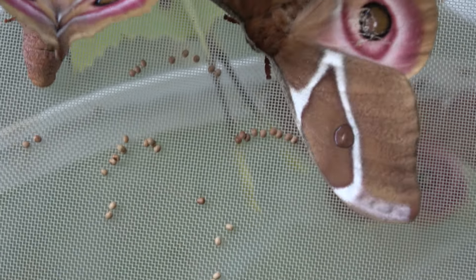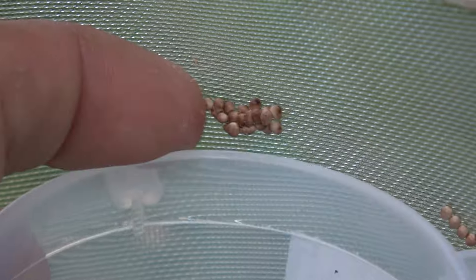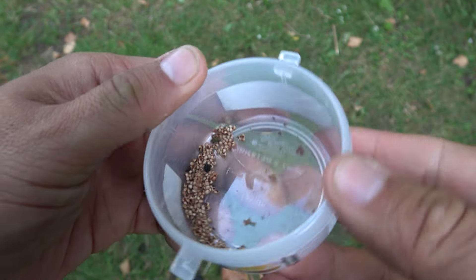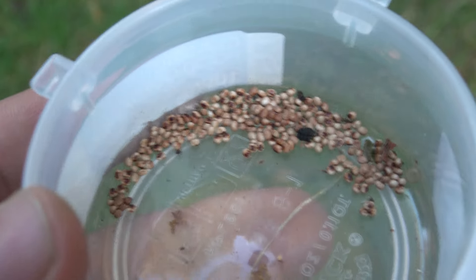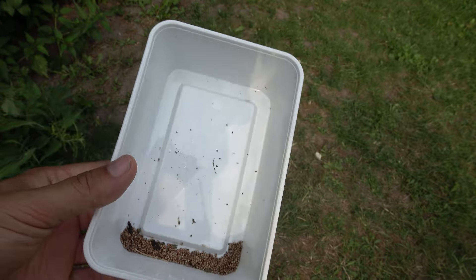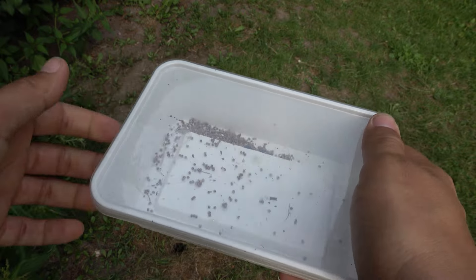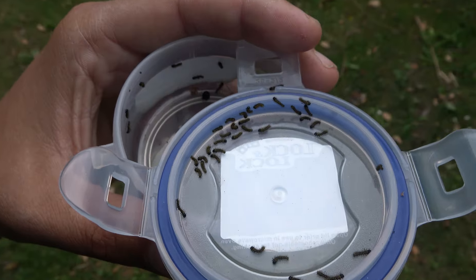After they have mated, females will scatter their eggs all over the enclosure in the form of small round orbs. You can collect these brown little eggs in a plastic container or a petri dish to incubate them. Almost any type of container will work, as long as there are no holes that allow the baby caterpillars to escape. Then you wait about two weeks, after which the baby caterpillars hatch from their eggs and your life cycle is pretty much completed.